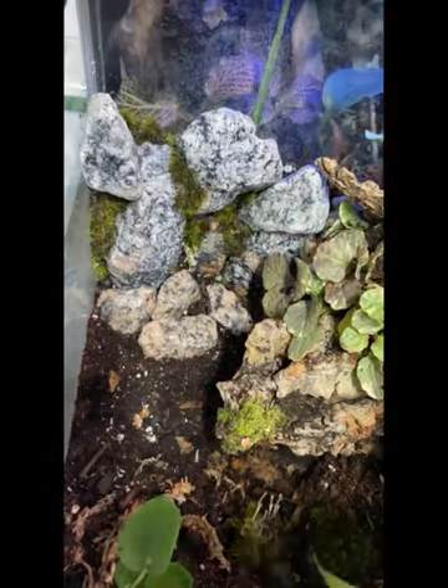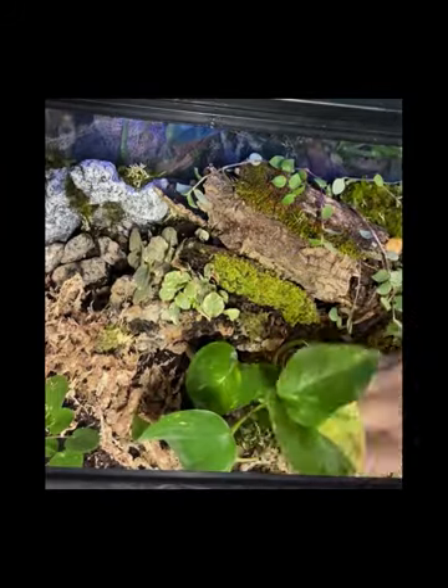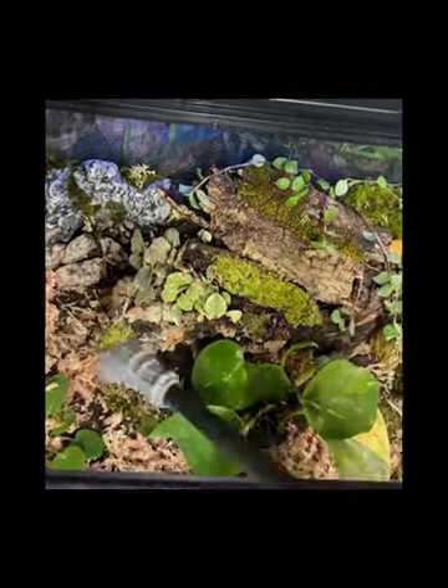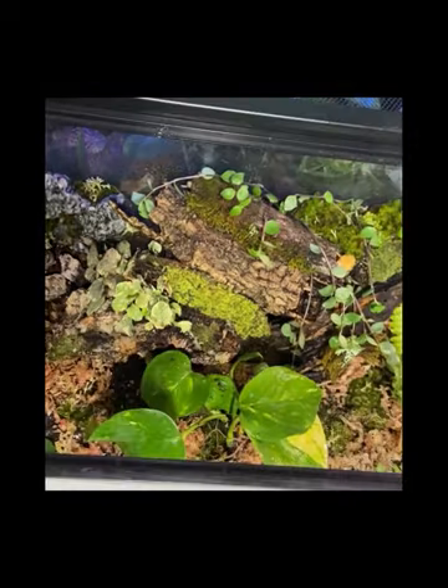Finishing up the last bits of moss. I'm going to add some sphagnum moss to the substrate and some leaf litter just to give it a little more natural look. I've got oak leaf litter and magnolia leaves.